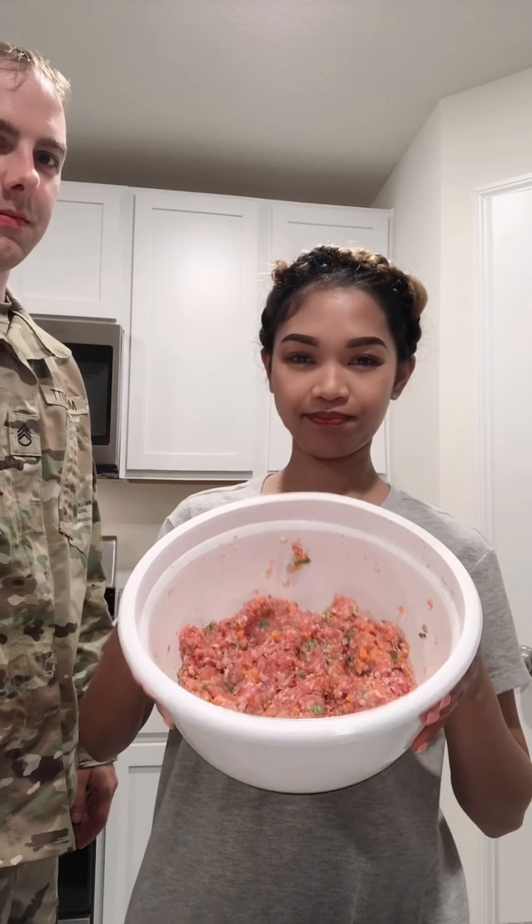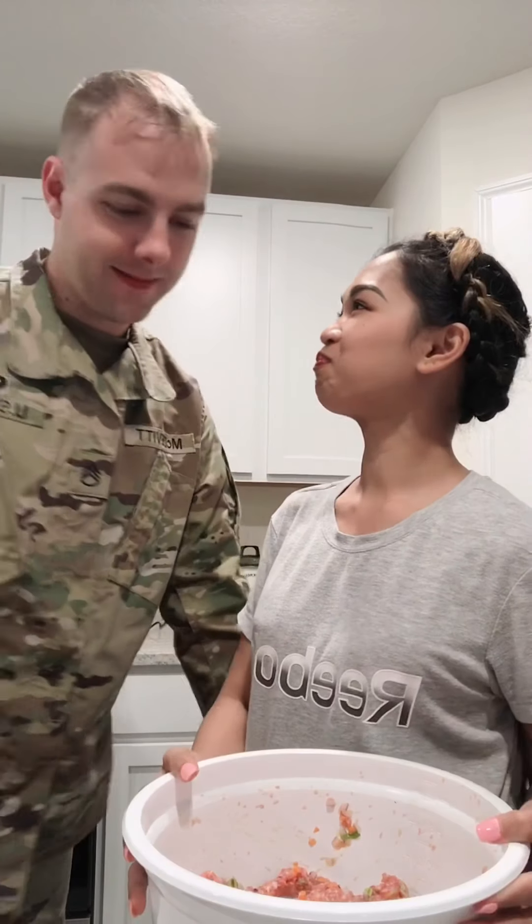Finished product! Welcome home — that's my husband, just got home. So we're going to use this wrapper. We call it in the Philippines lumpia wrapper. So let's roll it, baby! Let's start wrapping.